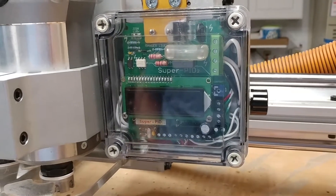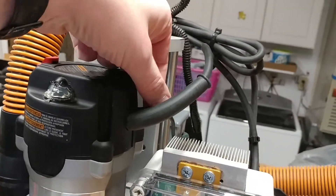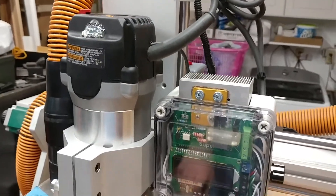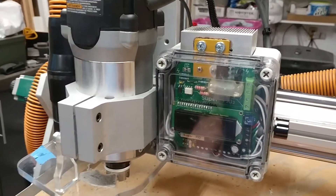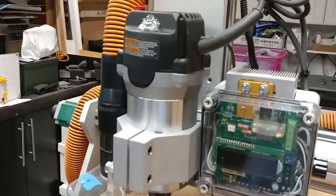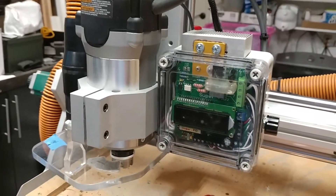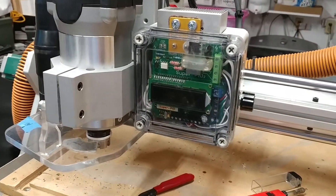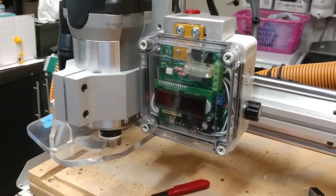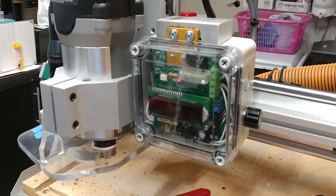What this unit does is it'll read a signal from an encoder, a little optical encoder that I've placed inside the router, and it will allow you to actually control the speed down to 5,000 RPMs, which this router was only capable of going down to about 10,000 RPMs. That helps keep my bits cooler, especially when cutting things like thermoplastics, acrylic, and stuff like that, and it'll actually extend the tool life quite a lot as well.